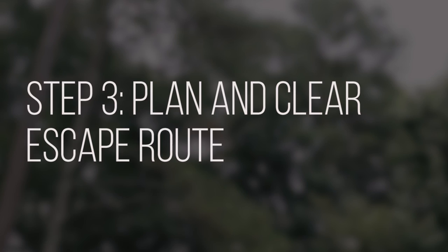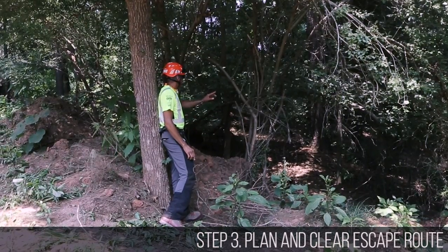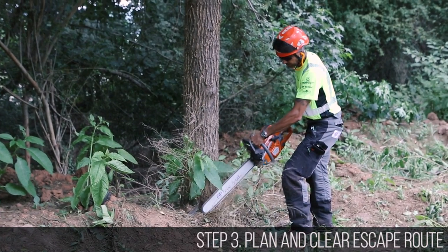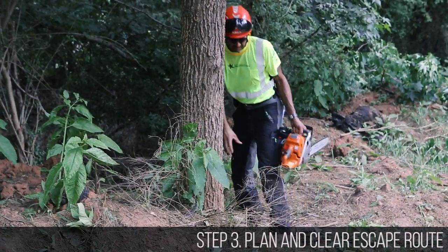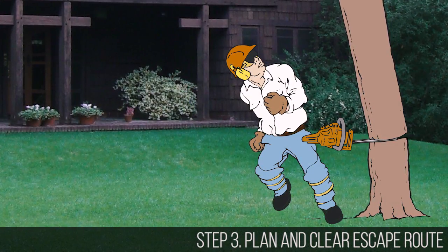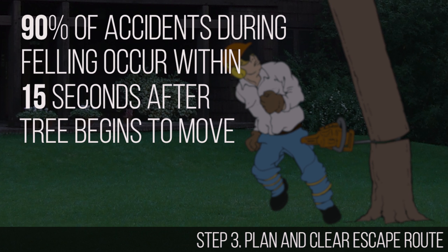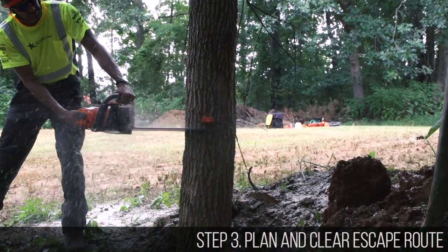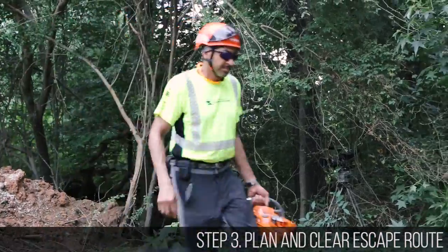The third step is very important: planning your escape route. The escape route should be at a 45-degree angle away from the direction in which the tree will fall. Clear away branches and debris which can entangle you as you move on the route — an impassable escape route is just another hazard, one that can easily cause an accident. As soon as the tree begins to move, use the escape path. 90% of accidents during tree felling occur within 15 seconds after the tree moves and within 5 feet of the trunk — this is called the 90-15-5 rule. Once that tree begins to move, move away from the trunk. Never turn your back on a falling tree.